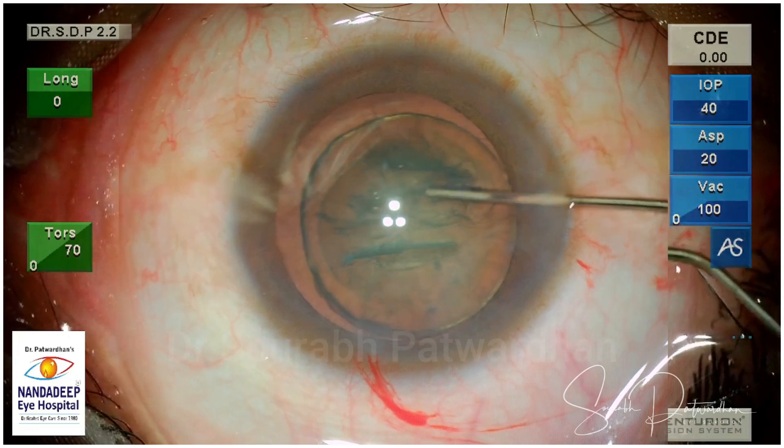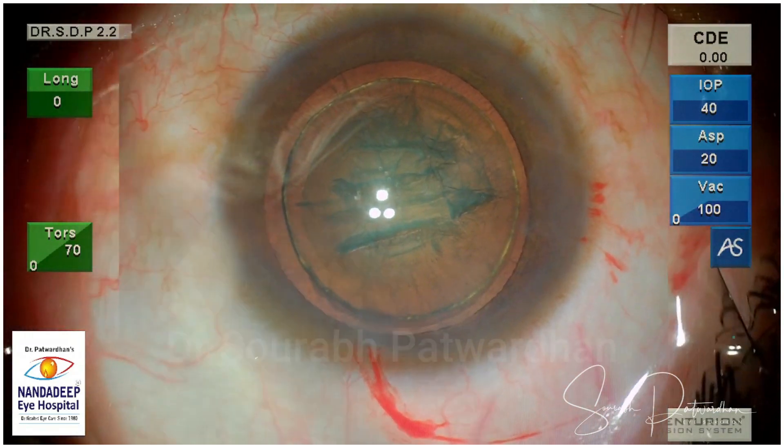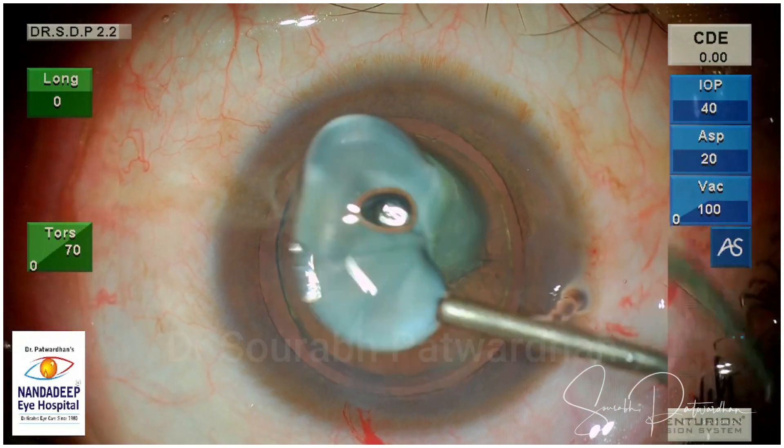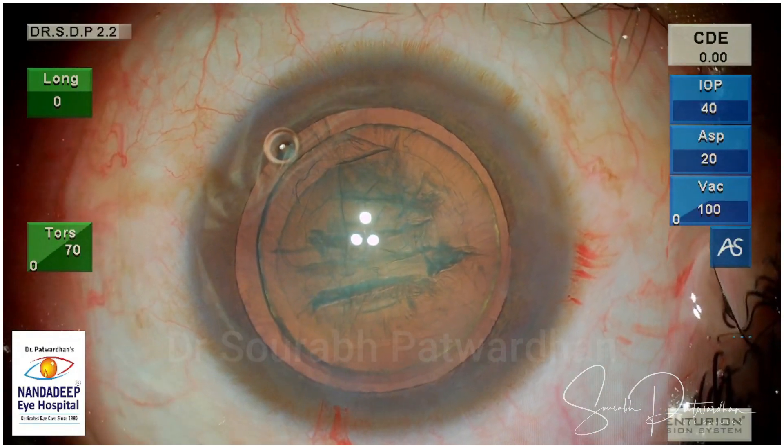You can see the beautiful golden ring — and not just the golden ring, but it is complete. You can see some cleavage between the cortex and the nucleus, there is some separation. That indicates that the nucleus is now separated from the EP Nucleus.